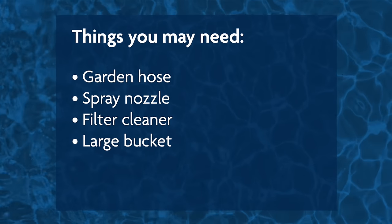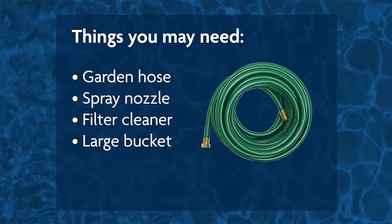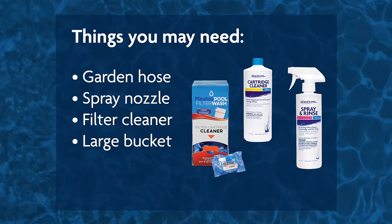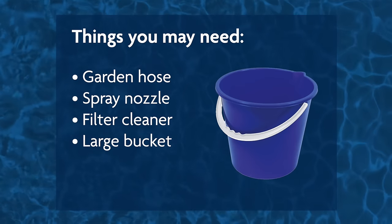Here are some of the things you may need to clean your pool filter: a garden hose, a spray nozzle for your garden hose, some filter cleaner, and a large bucket to put your cartridges in when you're cleaning them.